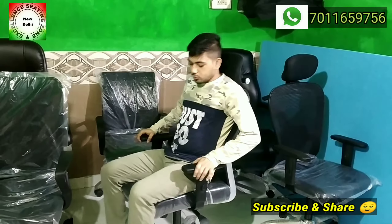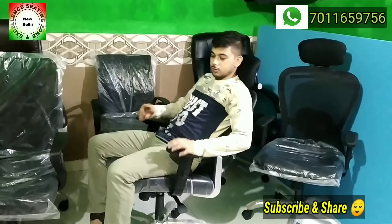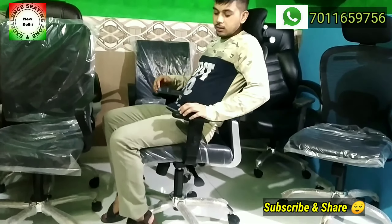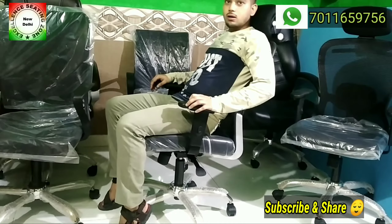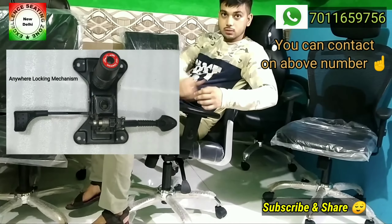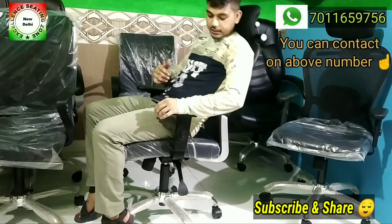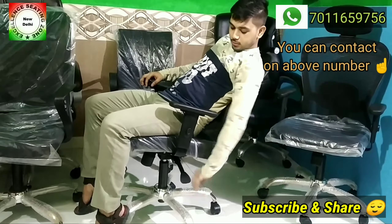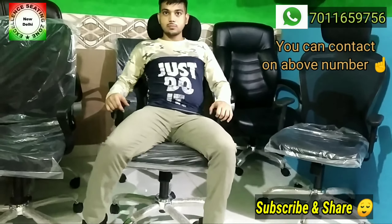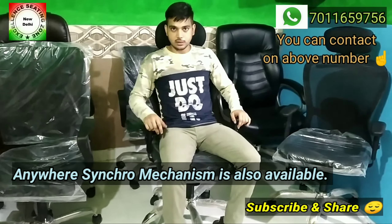What is the anytime locking feature? You move the chair to any recline position using your body weight — push it from the back. As soon as you stop pushing, the chair stays in that position. There is an extra lever: when you drop the lever, it locks in place. In any position — whether 90 degrees or fully leaned — you can lock it. Push it back, drop the lever, and it locks exactly there.